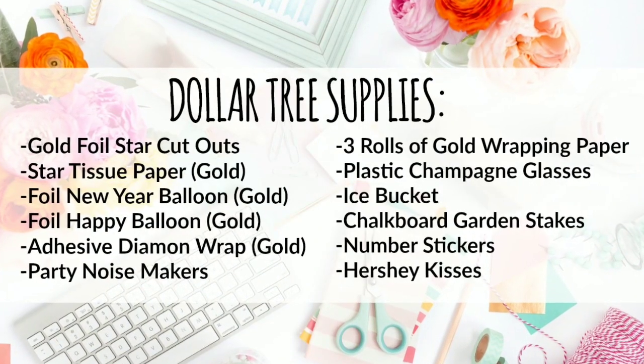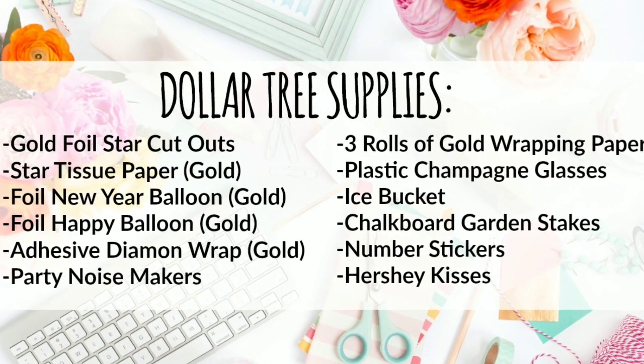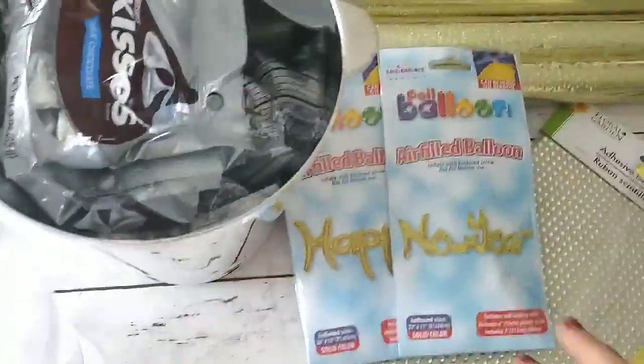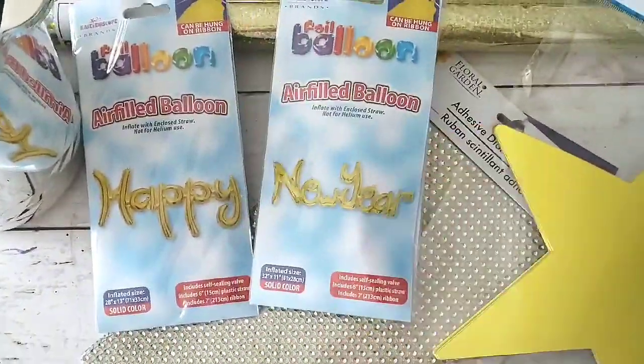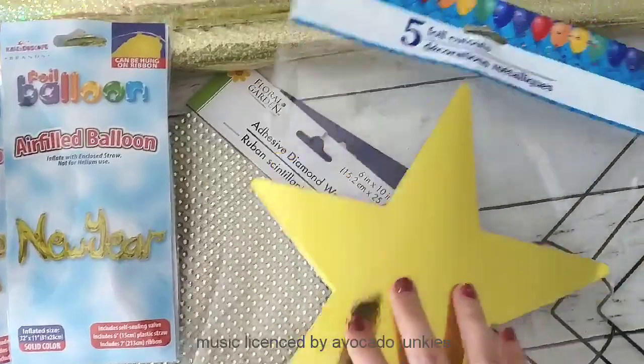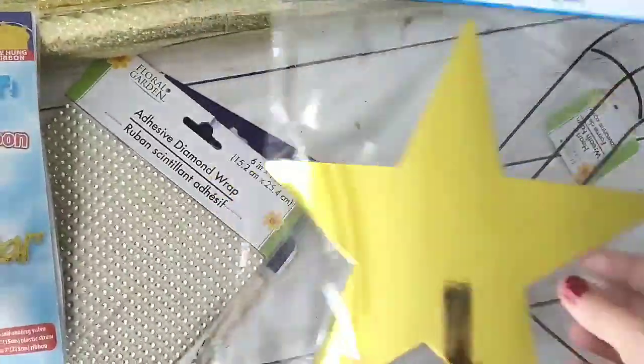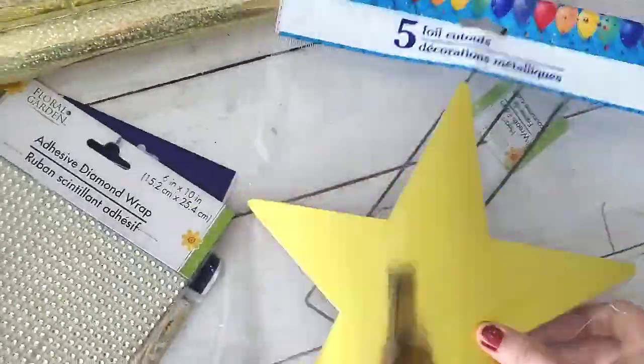This is a supply list of everything I used from the Dollar Tree. Feel free to push pause or take a screenshot of this image. I'm also sharing a quick video of everything I used before we get into the DIY. You can see here that I have these foil cut stars — you can find these in the party section at Dollar Tree.